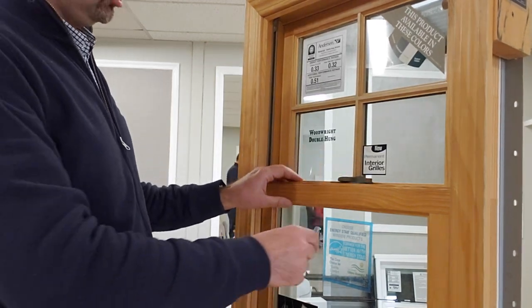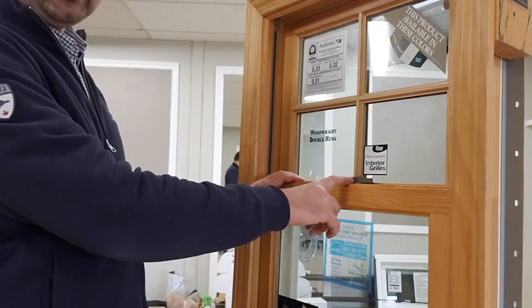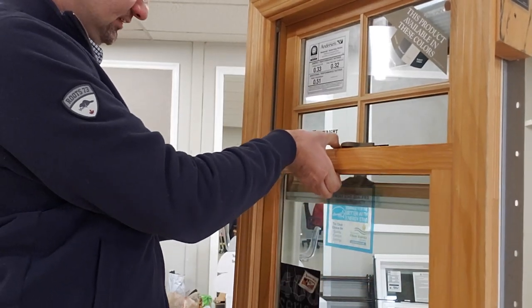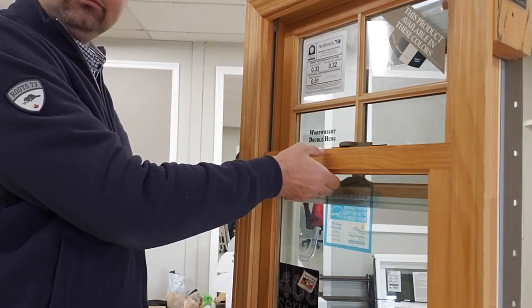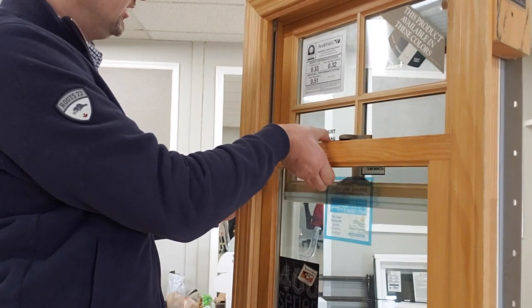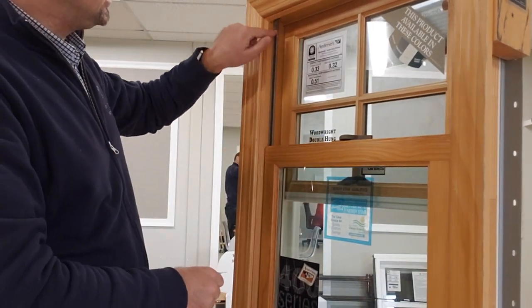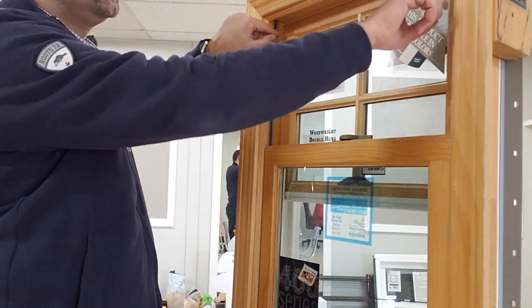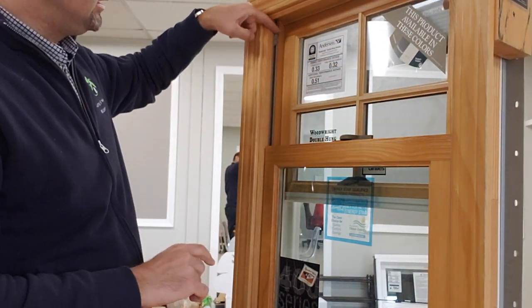To tilt in your window, you have to start from the bottom sash. You have to unlock the bottom sash and raise it about three or four inches up, and then there are little pins right here in the corner — in the left corner and on the right corner as well.